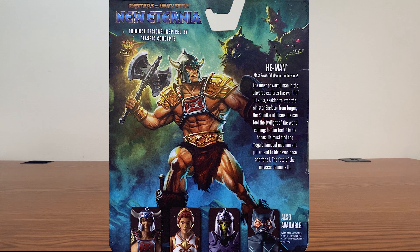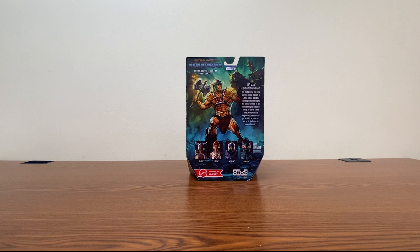Doesn't that actually sound like a pretty good storyline? I want to know more about that story. Forget about Revelations, Revolution, or whatever else is coming out. Forget about this whole multiverse thing that they kind of play with now. Let's just focus on that story, because that one seems like the most interesting one that they have going right now.